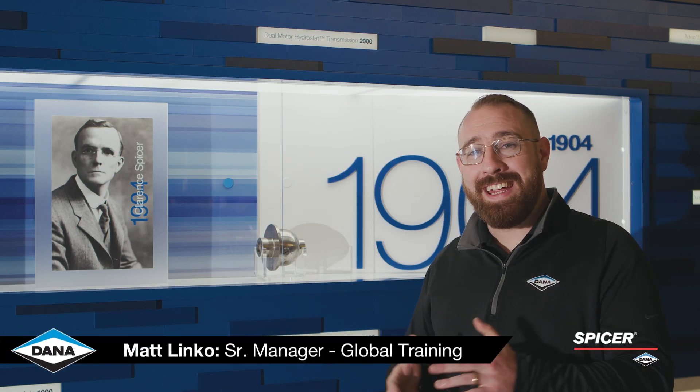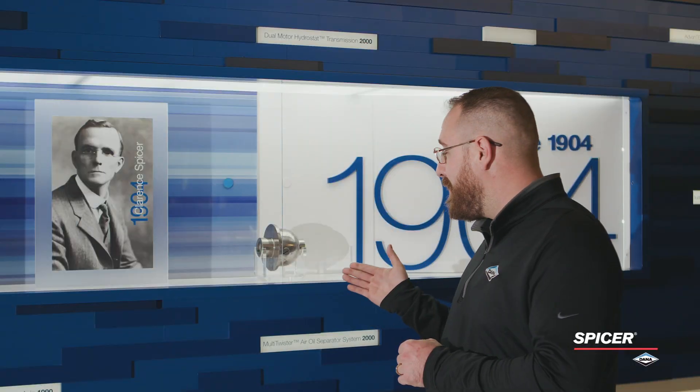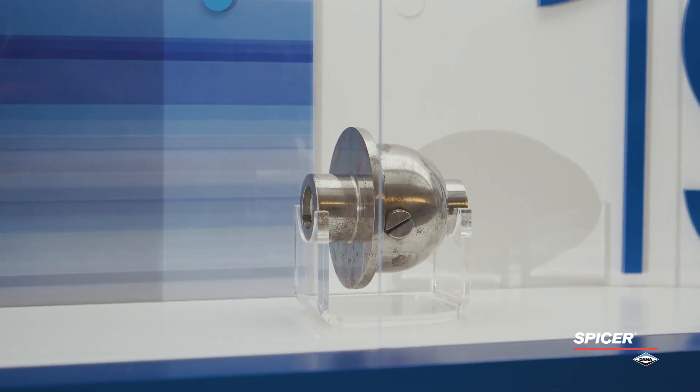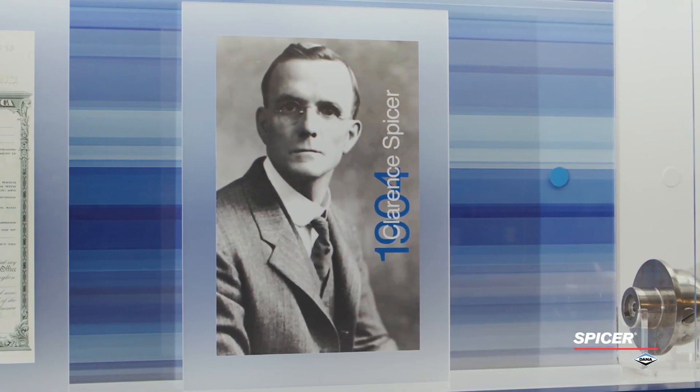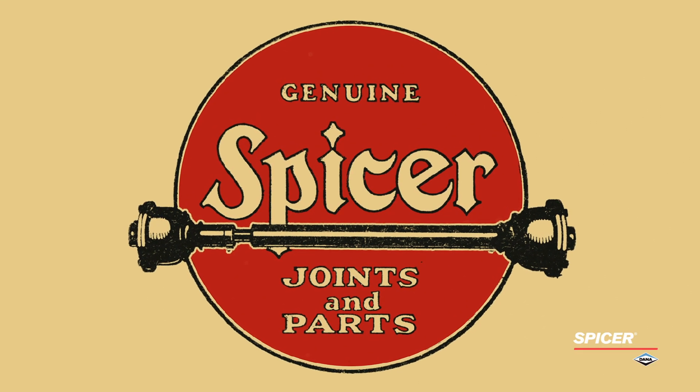Hi, I'm Matt Linko here at the headquarters of Dana Incorporated. Here in front of me is the very first U-joint. Early automobiles transferred power from the engine to the wheel ends using a chain. A young engineer from Cornell named Clarence Spicer invented the encapsulated U-joint. From there, in 1904, he went to start his corporation. Let's head to the garage and take a look at Spicer's U-joint portfolio.